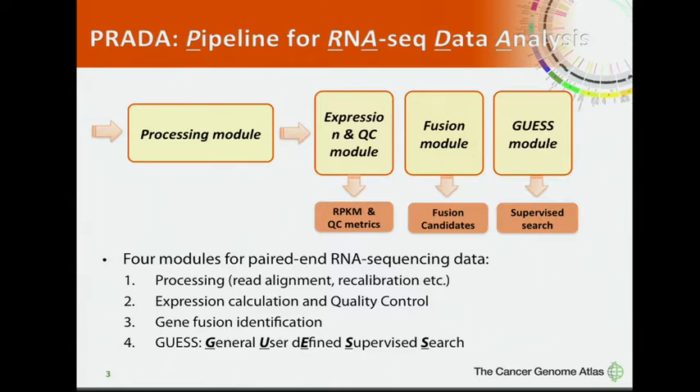The processing module performs basic operations on RNA-seq data including read alignment, read calibration, and duplication removal. The expression and QC module calculates RPKM values and generates quality control metrics for RNA-seq datasets. The fusion module detects all candidate gene fusions using all genes in the genome. The GAS module is a supervised search module which can quickly detect if a fusion is present in a sample.